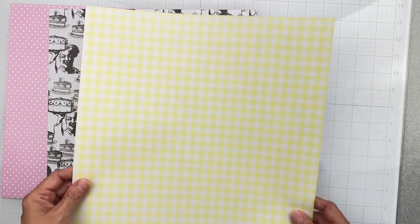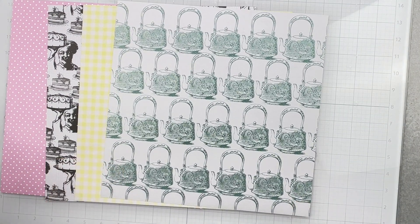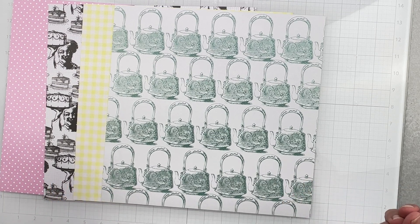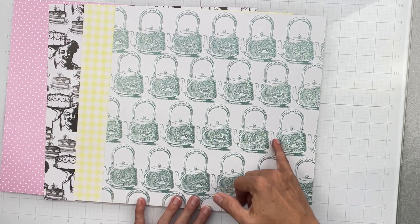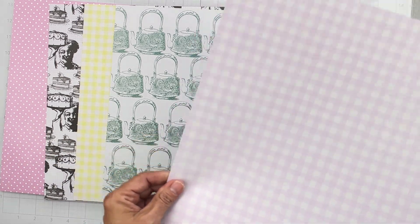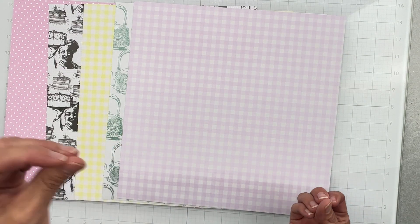Next we have a nice lemon yellow gingham — it is so lemon yellow, that's the best way I can put it. Then we've got a white paper with teal or aqua teapots, and those are great because they're kind of separate so you can totally fussy cut them out.